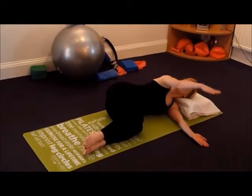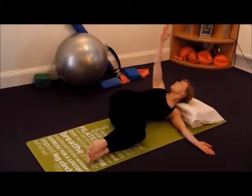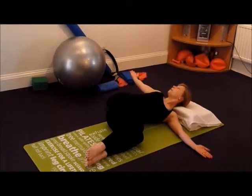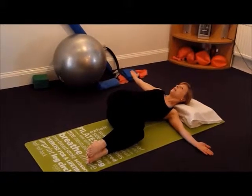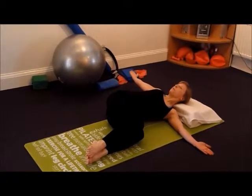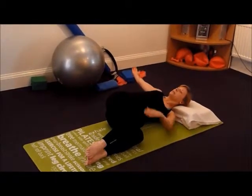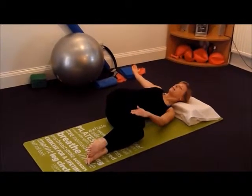You're going to take a breath in as you bring the arm up to the ceiling, and as you breathe out, open it out towards the floor. Keep your eye line to the ceiling and avoid trying to look at the arm. You may find that your top knee lifts, so just use the free hand to keep it down.